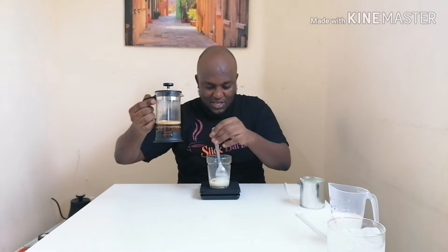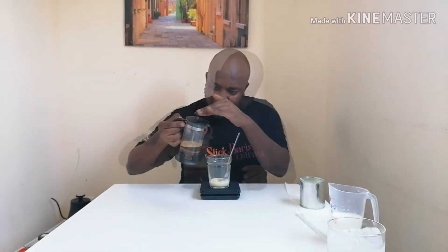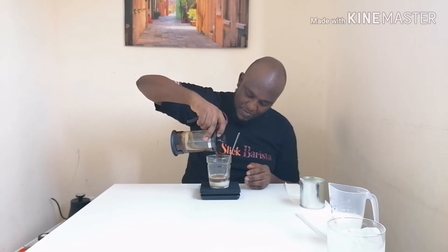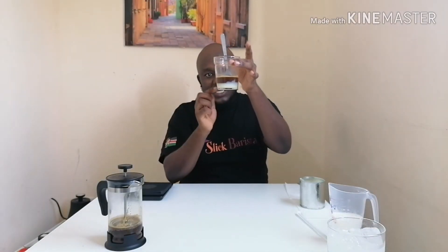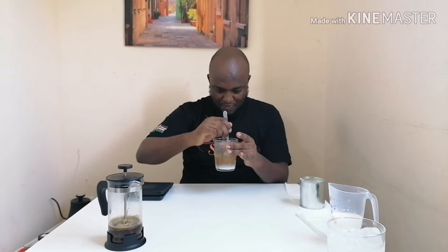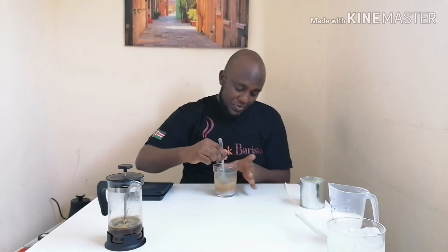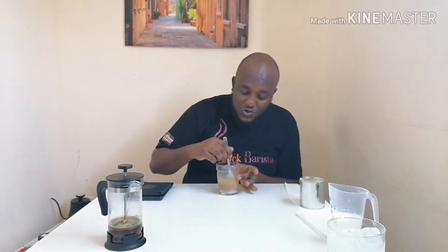I'll put my scale on again and pour around 50 ml — it's actually exactly 50 ml. Then I'll mix it well so you can see the two layers of espresso and condensed milk coming together. I'll make sure all the condensed milk and coffee are mixed up well.